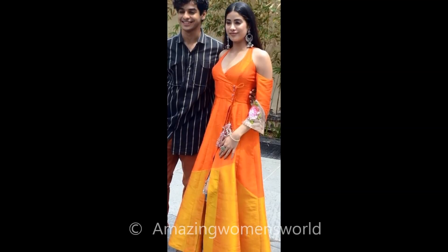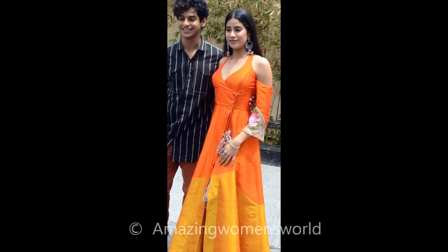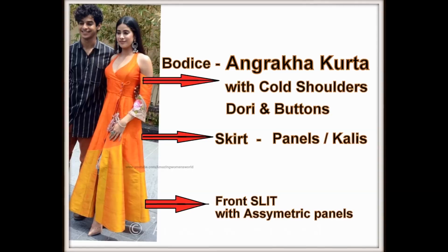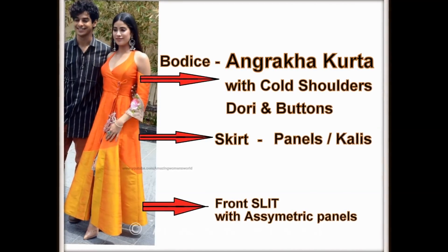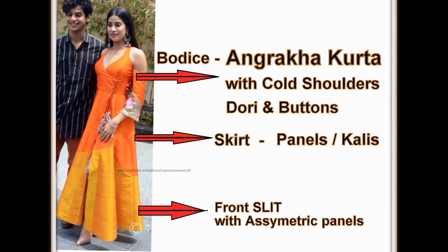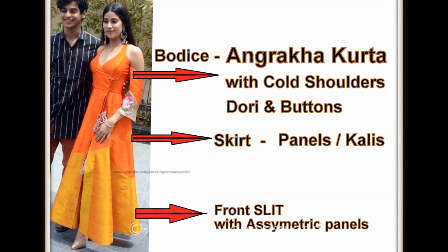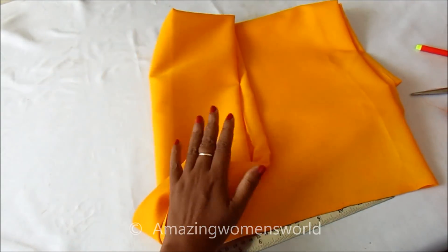Hope you'll like it. All the credits go to famous designer Manish Malhotra for designing this pattern. The bodice is designed with an angrakha pattern, elevated with cold shoulders and dori hangings, defining the waistline with buttons and gullies, with a symmetric joint of two colors — orange and yellow — and a slit in the center front.